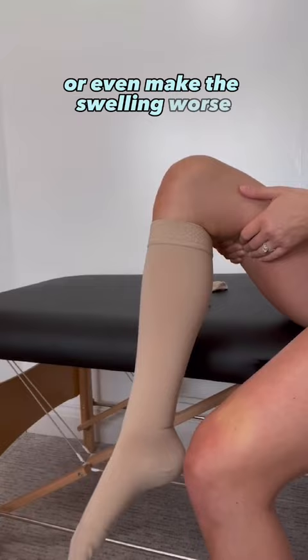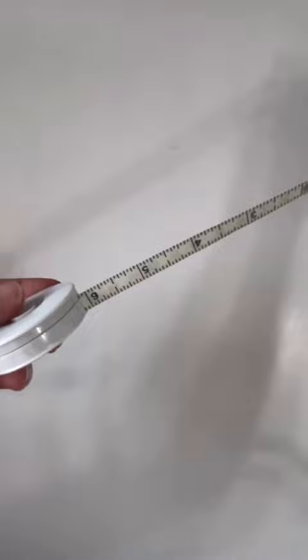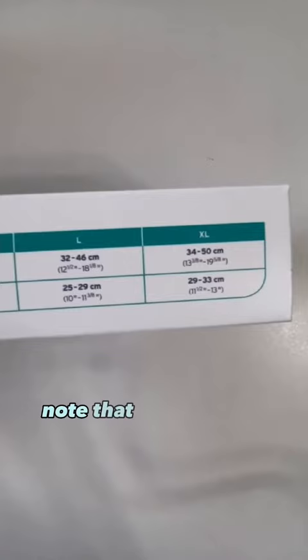You'll need a tape measure with centimeters or inches, and you'll need to look at the brand size chart either online or on the box. Note that every brand has their own sizing, so don't assume that they will be the same.